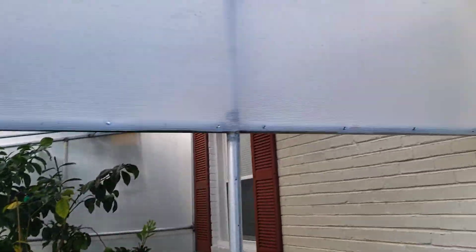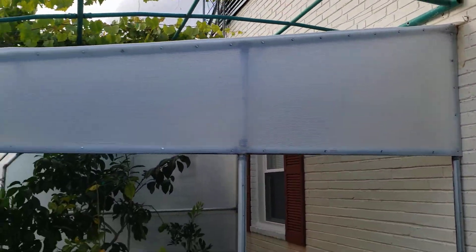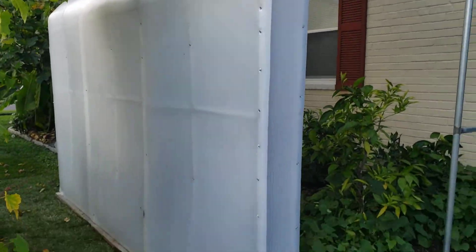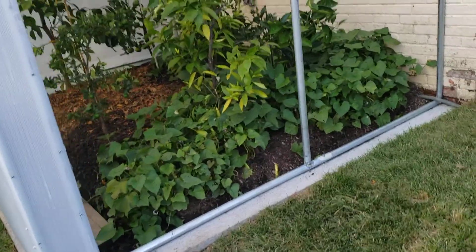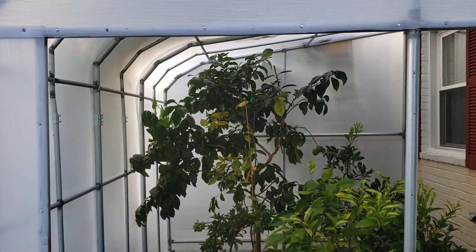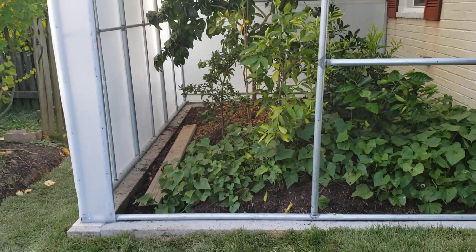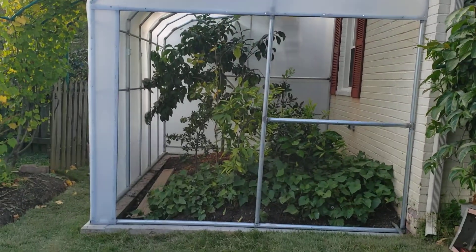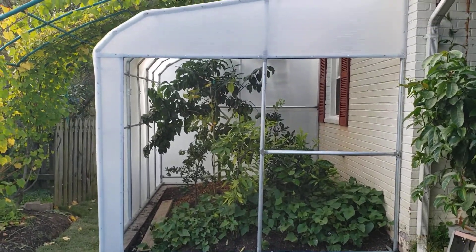I kind of covered the top, and the sides. I'll be installing a door right here in a couple of days. All ready for the winter.